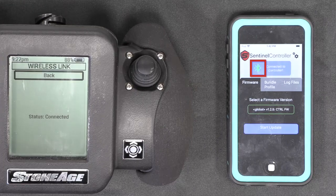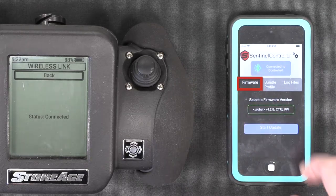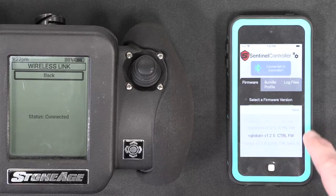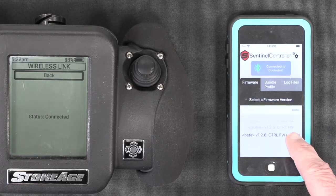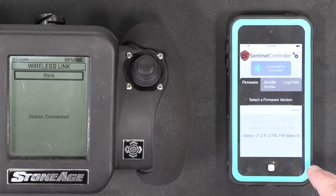In the Sentinel app, the Bluetooth symbol will turn green to indicate that the connection has been made. In the Sentinel app, click on the Firmware tab at the top. Then click on Select a firmware version to display all the available versions of firmware. Scroll down to the latest firmware version at the bottom of the list to select it, and then click Done.